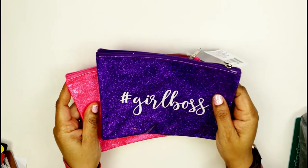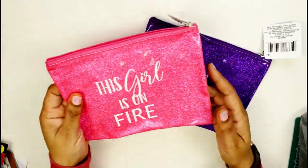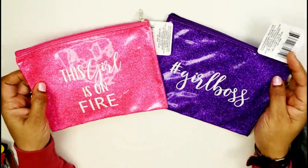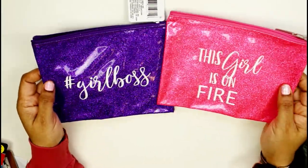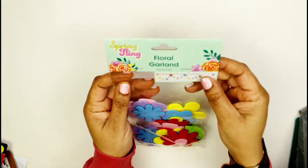I had to get these — don't judge me! They say 'Girl Boss' and they're just so cute. This one says 'This Girl Is On Fire.' I love these — they're so incredibly cute and I can put anything I want in them. Maybe I can organize my pins in these.